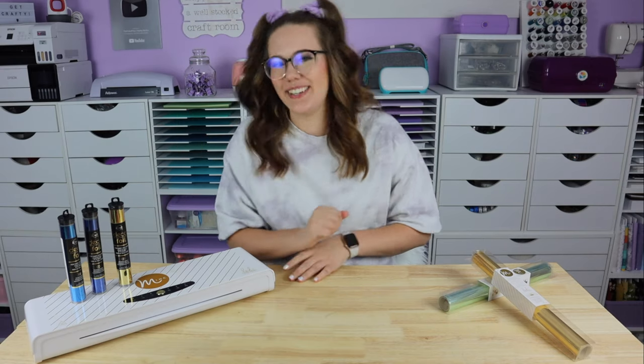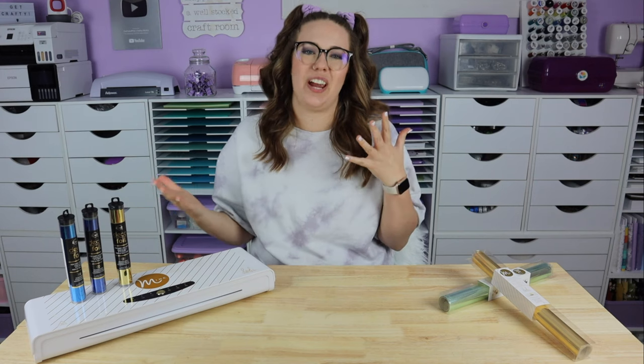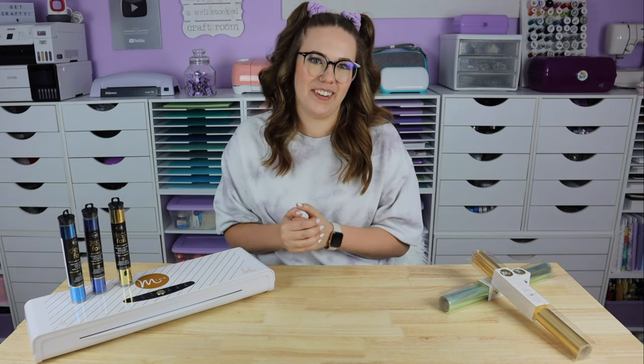Hi everyone! Welcome to Auntie Tay's YouTube channel. I am not Auntie Tay, but I am here to share some fun crafty things with you.